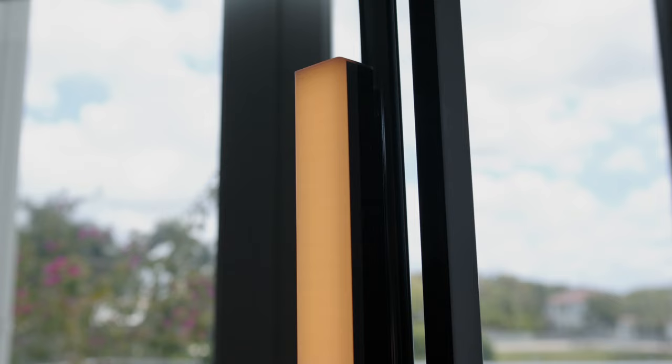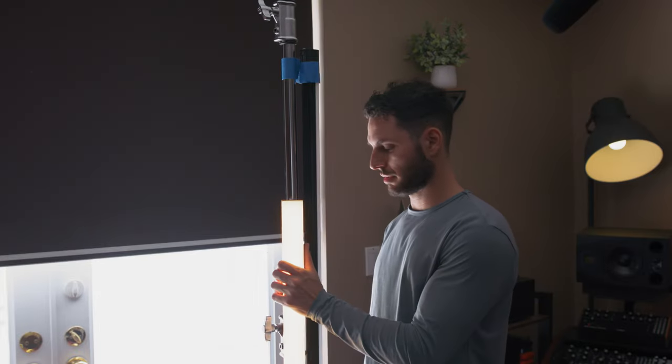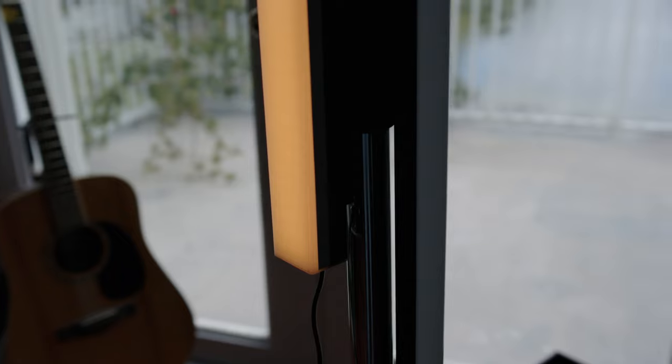The last light I'm adding is the Aputure Infini bar. I'm going to use it to motivate that lamp lighting, making it feel like it's hitting the back of my head and lightly touching the right side of my face to act as a kicker light. I love this thing because it's super easy to rig up since it has magnets. I have a C-stand with a Quasar Science tube on it, and all I have to do is boom — attach it right there and it's ready to go. Just like the B7C light bulb, I can control it right from my phone.